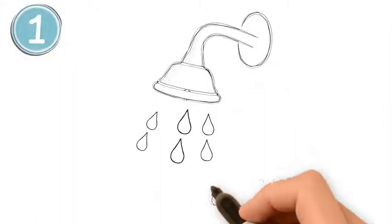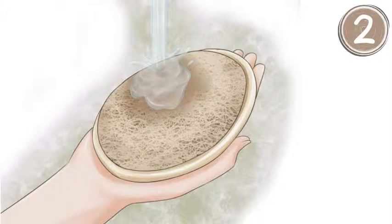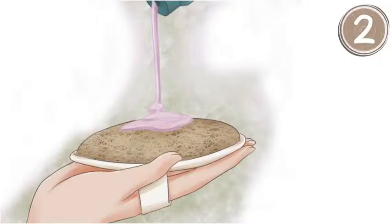A great way to use these sponges is to scrub with them in your shower. These are the simple steps to take. Step 1: Take a shower. Allow the warm water and steam to open up the pores of your skin. Step 2: Saturate the loofah with warm water to soften it. Add soap or body wash as desired.